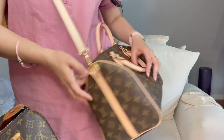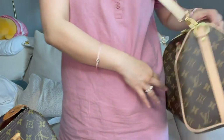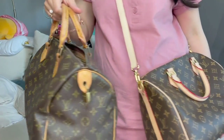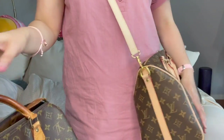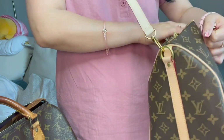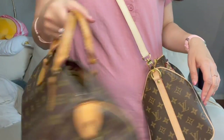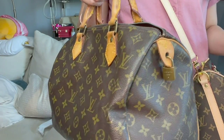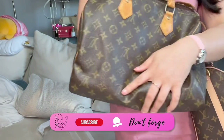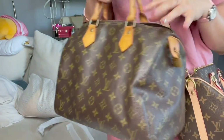I don't love the Speedy as a crossbody — she's too bulky. But if I'm at the airport and want to carry it because it holds a lot, I'll take fake friend so I can crossbody her. I'll pack my noise-cancelling earbuds, hand sanitizer, and travel essentials. It's more convenient, less likely to get snatched, and I'm not risking my real bag on vacation — she stays home.